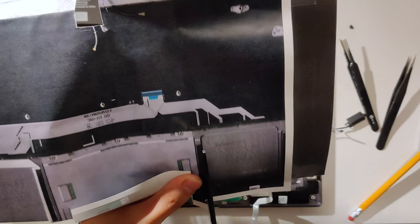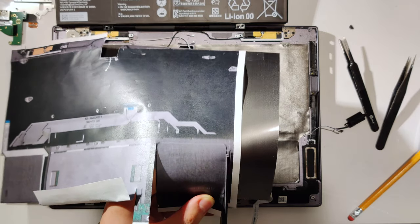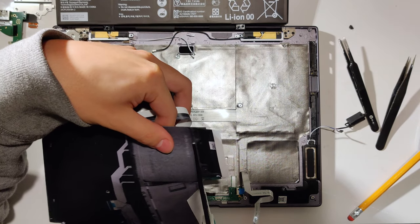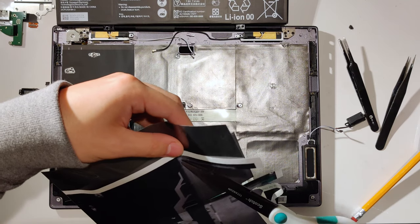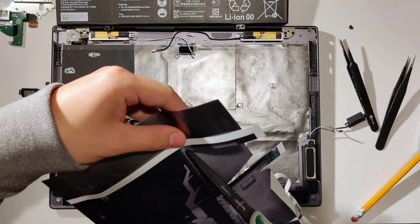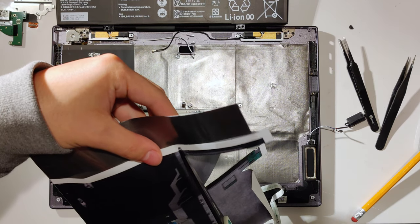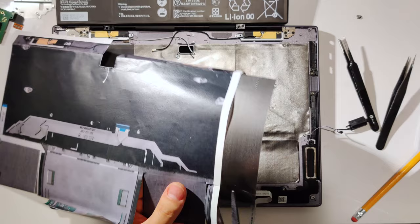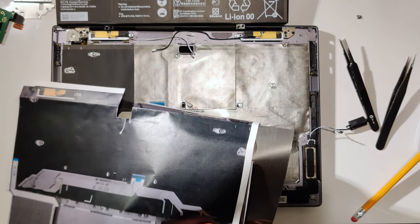Cut out the section that goes into the dimples of the chassis. When you get to cutting the outer edge, remember this: if you print the PDF on letter-sized paper, the edge of the paper happens to be the edge of the keyboard, where the graphite sheet ends. So you can just cut along the edge of the paper, and that'll be the edge of the graphite sheet.